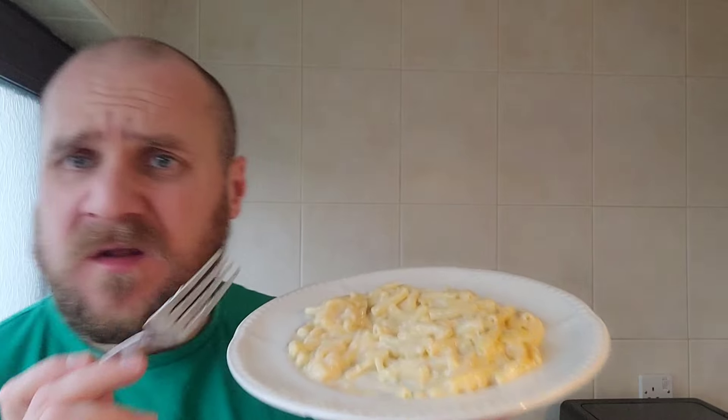Creamy. Cheesy. The pasta is nicely cooked. Not bad. Decent little portion. I'll take a few more bites and leave some sort of a score.